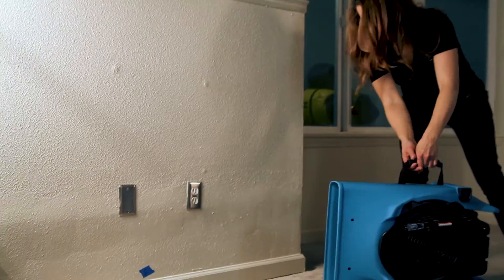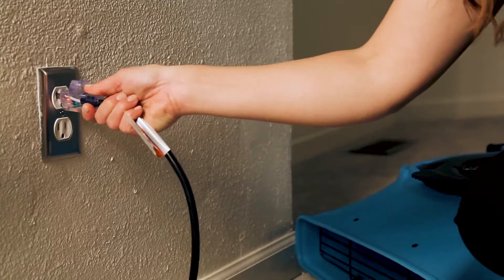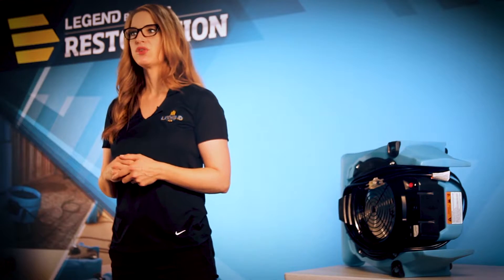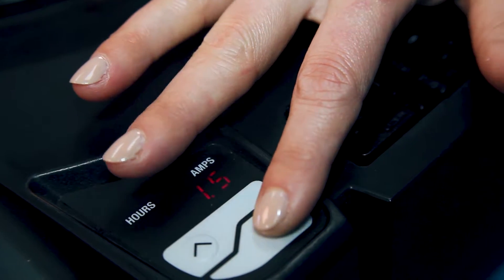Place a blower in front of the area being dried, unwrap the power cord, place it into a grounded outlet, and press the power switch on. The display initially shows the unit's maximum power draw of 1.9 amps. Press the down arrow to adjust the fan to the desired speed and amp drop, as low as 1.2 amps.